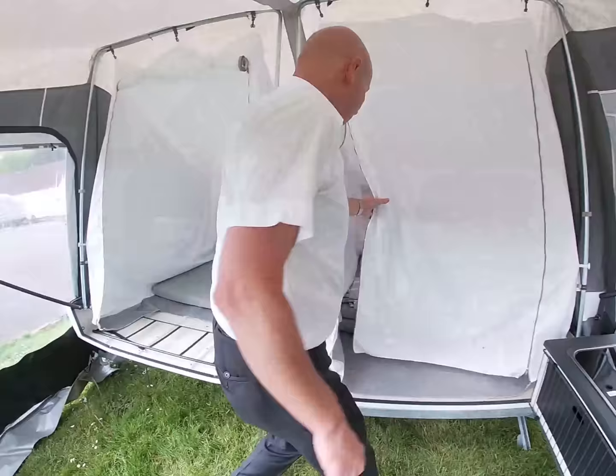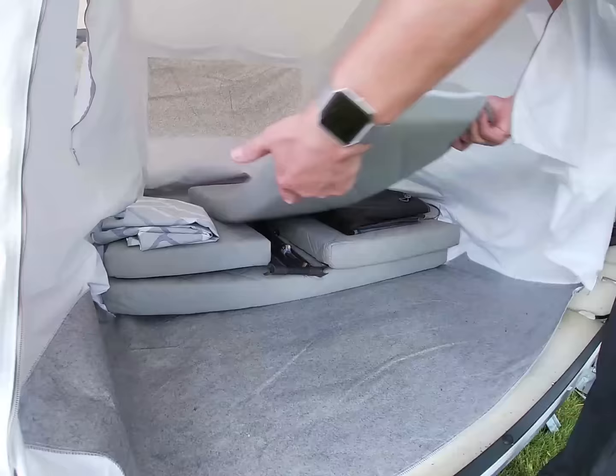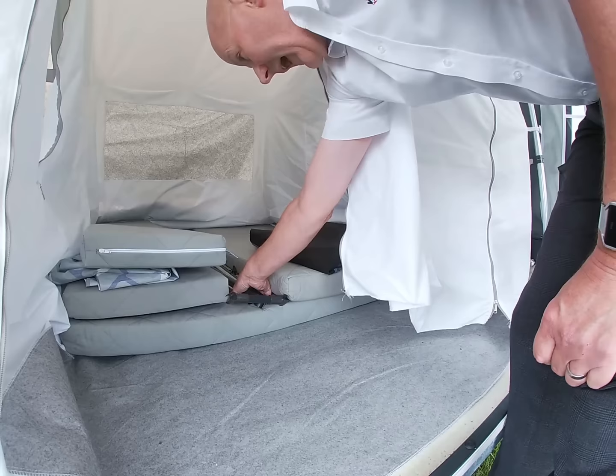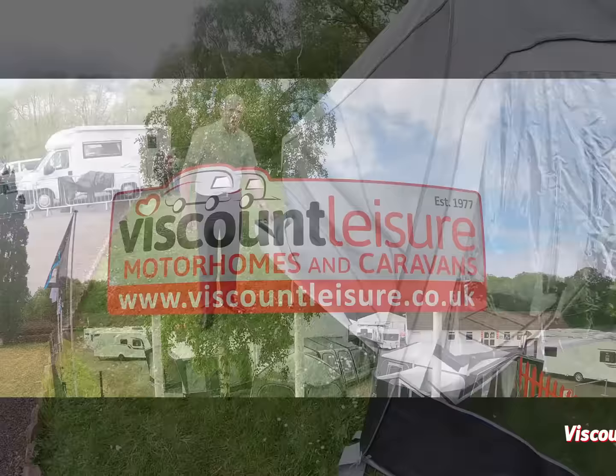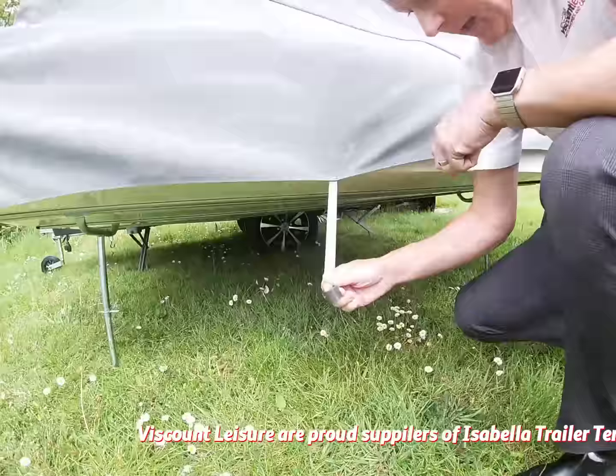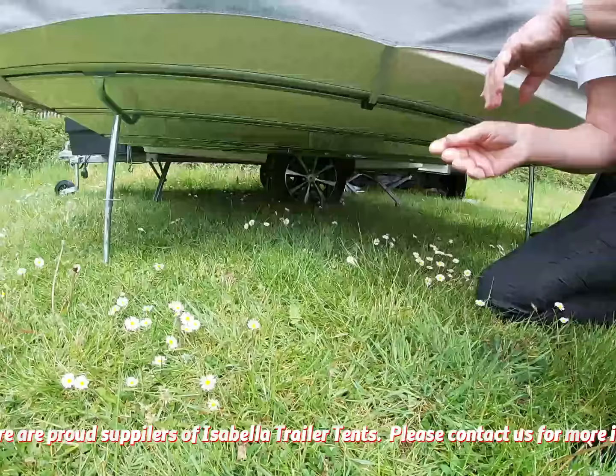Once you've done that, inside the trailer you've got the mattresses, the curtains, the front panel for the awning, and a selection of bars. Before applying the final tension to the canvas at the front, you need to make sure that the skirt is pulled around all the way around the trailer and these pegs will reach underneath and actually peg onto the rails to hold it all in place.